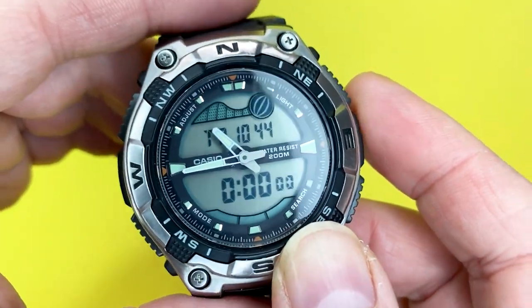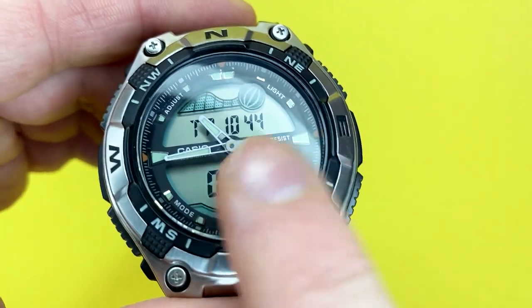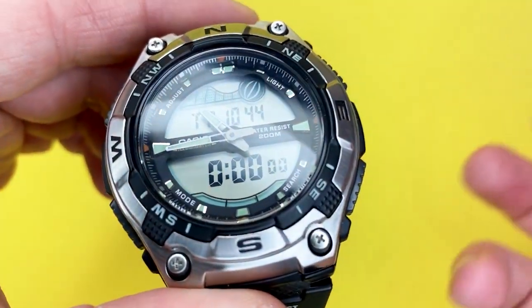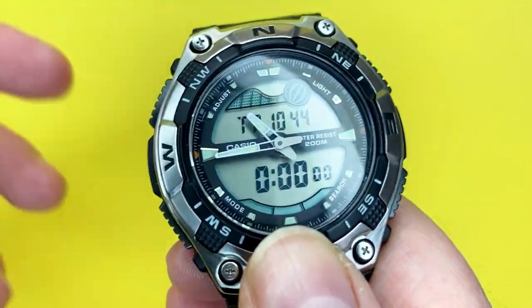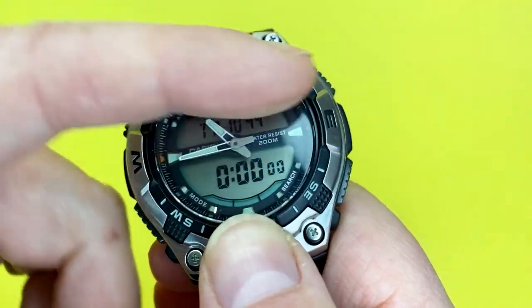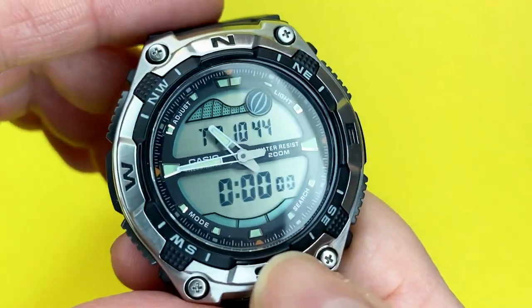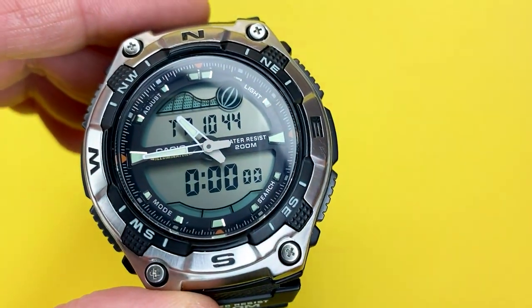There's also a countdown timer that counts down from a minute all the way up to 24 hours, giving you a very large variable for measuring time — whether you're cooking food or anything else that needs a countdown. You can always see your current time above it as well.